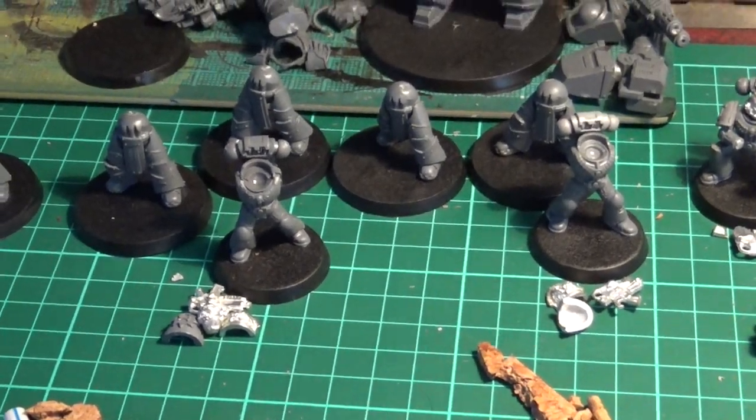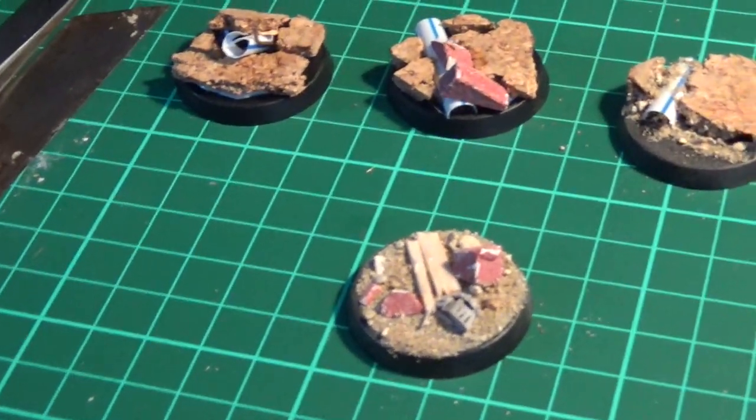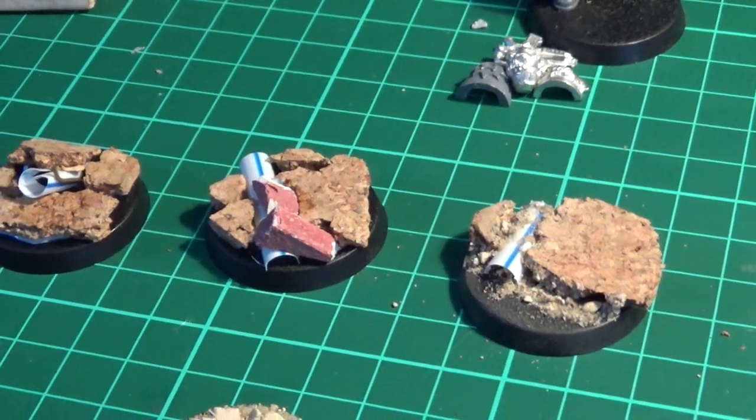Hello YouTube and welcome to a little hobby update video. It's Saturday and I'm just busy working on some of my bases. If you look at the blog you'll see that I've been on a bit of an assembling binge.